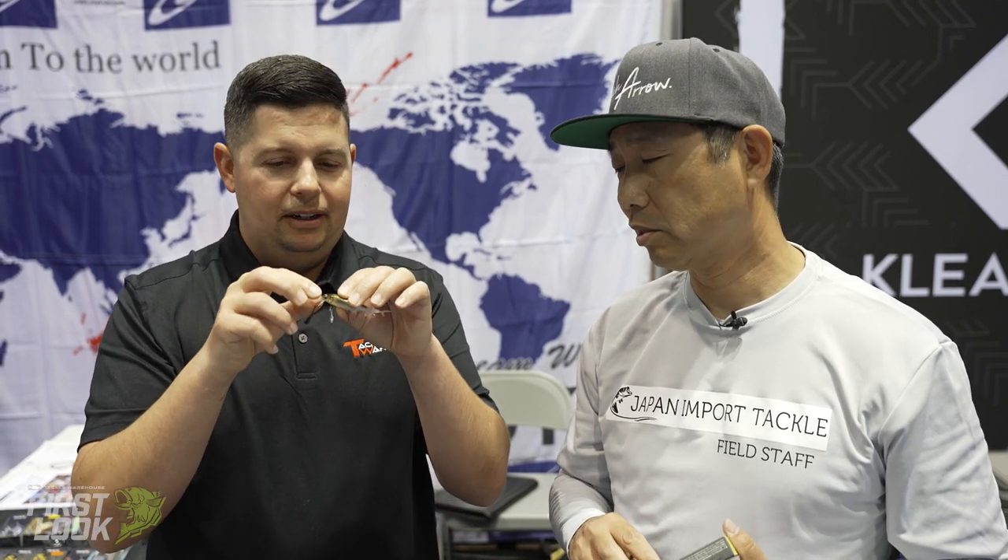So it's 70mm, which is a little shy of three US inches, and weighs 3.9 grams — about one-eighth ounce. It's a floating wake bait, a tiny wake bait. It's got a little circuit board bill on there, and then a little blade on the bottom, so it is ultra ultra finesse wake bait.